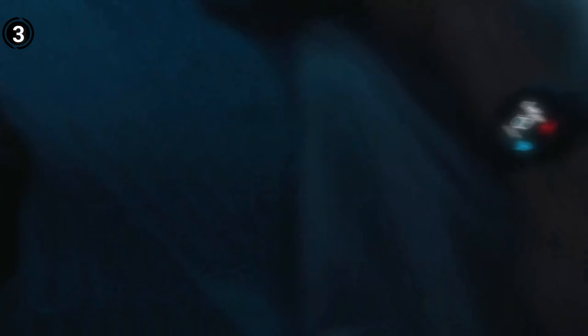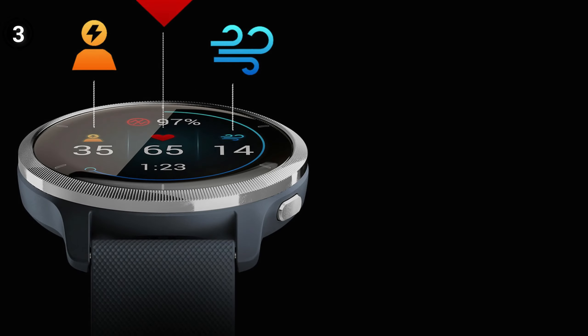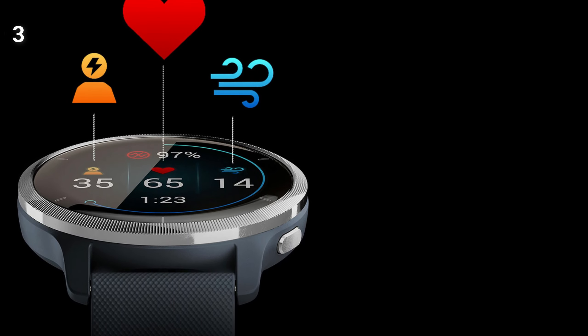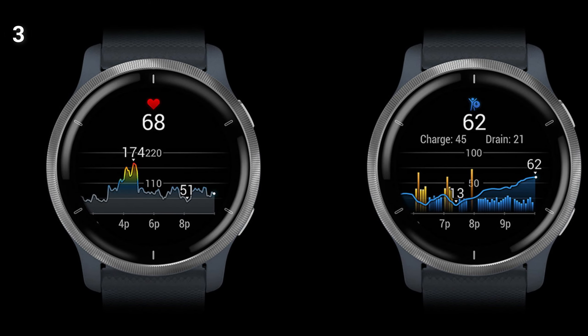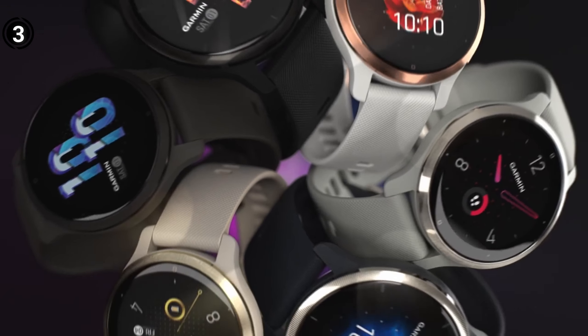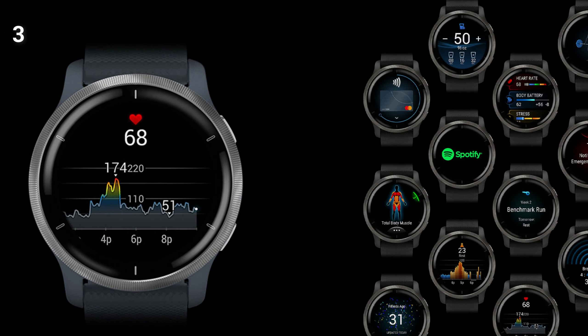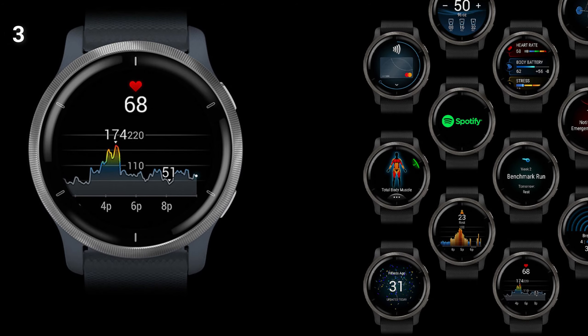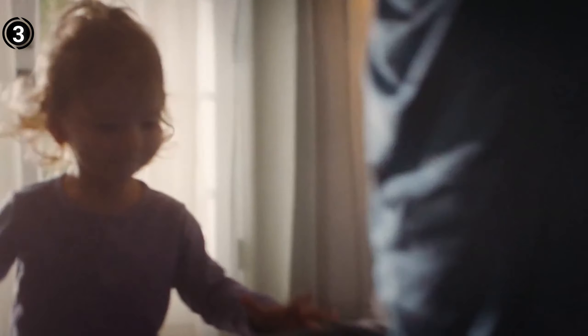The presentation and enhanced training metrics in Venue 2 are primarily what set it apart from Venue SQ. The Venue 2 tracks VO2 max, fitness age, body battery, and other metrics, however it does not display training impact, recuperation, or training state. The watch has the ability to store tunes, make contactless payments, and download apps from the Garmin Connect IQ App Store. You won't need to worry about charging every day because it has a week-long battery life.